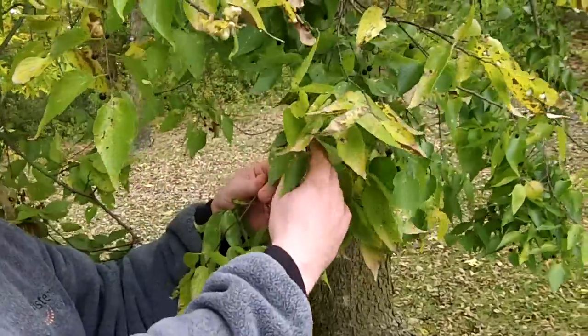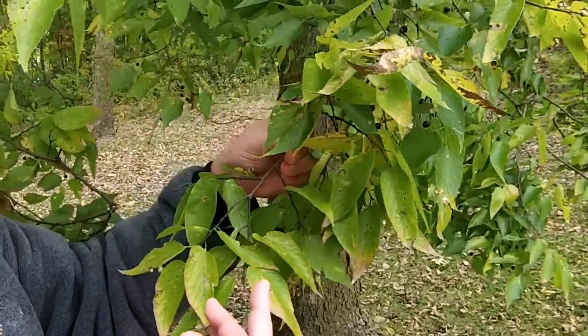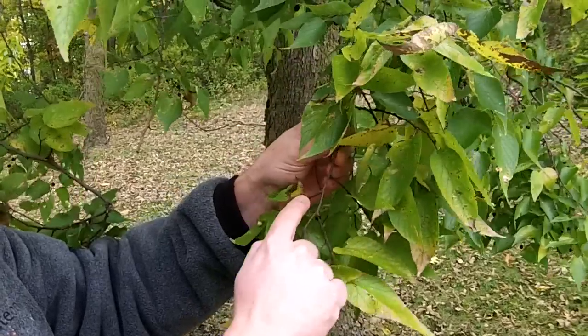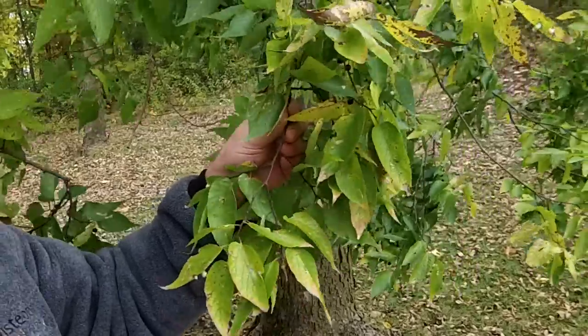Hackberry has alternate leaf arrangement. If you've watched my other videos, you know that means there's a stem on one side, it comes down a little bit, and then there's a stem on the other side. The leaves and stems are not directly opposite one another.